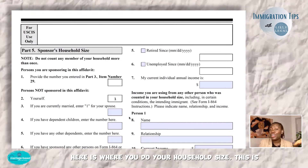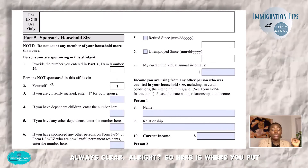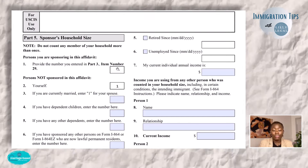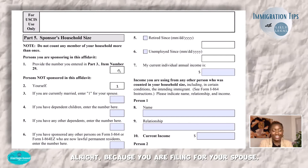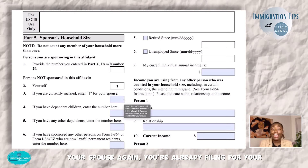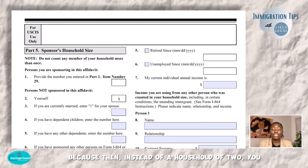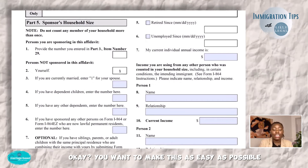Down here is where you do your household size — this is where people mess up. Here is where you put the number of people you're sponsoring. Remember the family size we calculated earlier? That total goes here. If you're a U.S. citizen filing for your spouse, this is going to be one. Yourself is already filled in. Your spouse — do not count your spouse twice. If you are filing for your spouse, you leave the spouse line blank. I have seen this mistake: instead of a household of two, people end up with a household of three. You want to make this as easy as possible for USCIS.